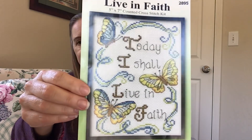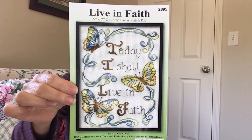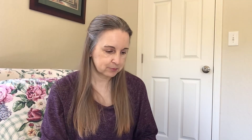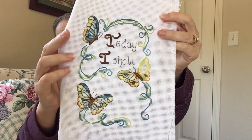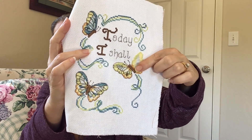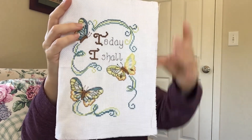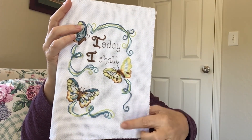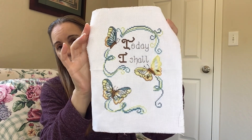The first one is a 5x7. It's a small project called Live in Faith, and I'm almost done with this one. This is what it looks like. I have a little bit more to go — more of the words to do down here, the backstitching on that butterfly, and more stitching down through here. Then it'll be finished and ready to frame.